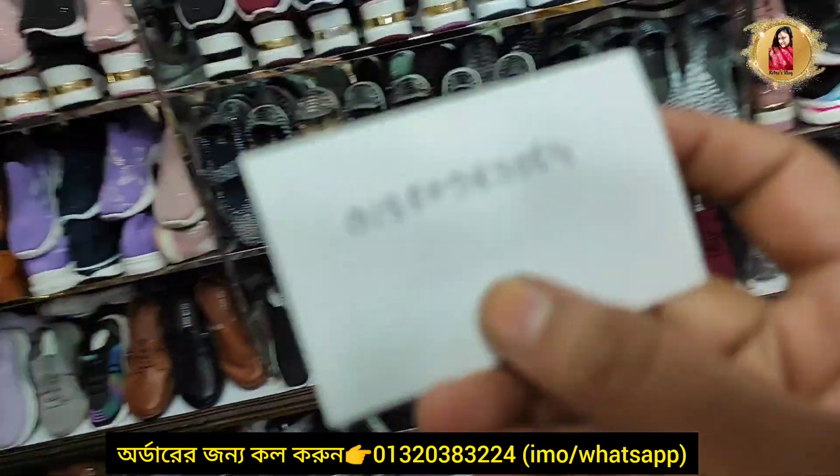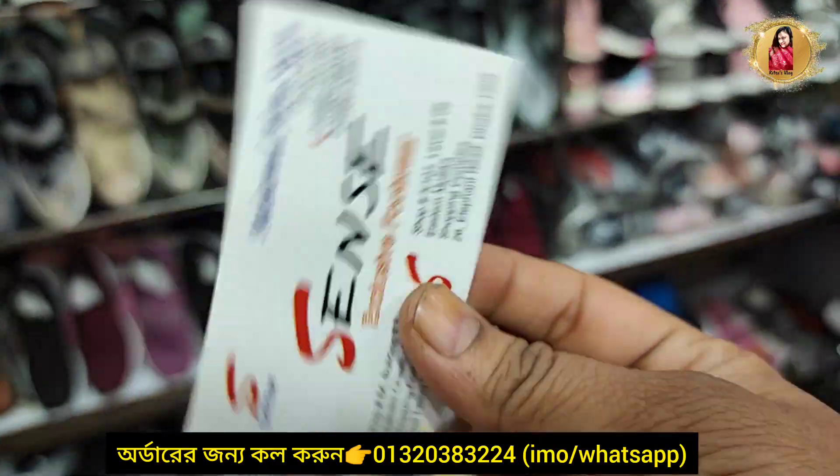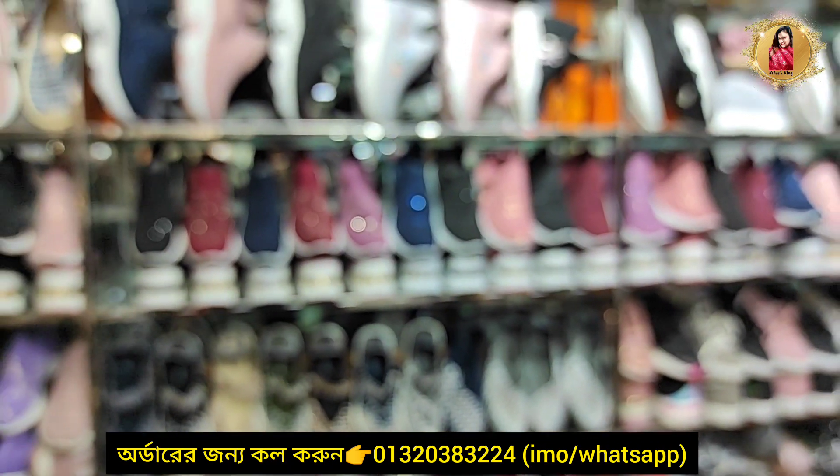I will give you my phone number so you can contact us.